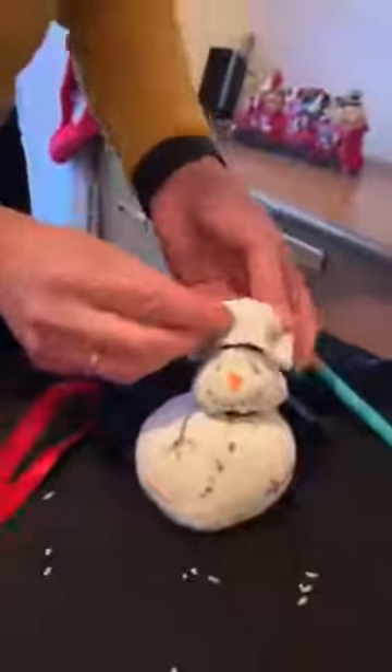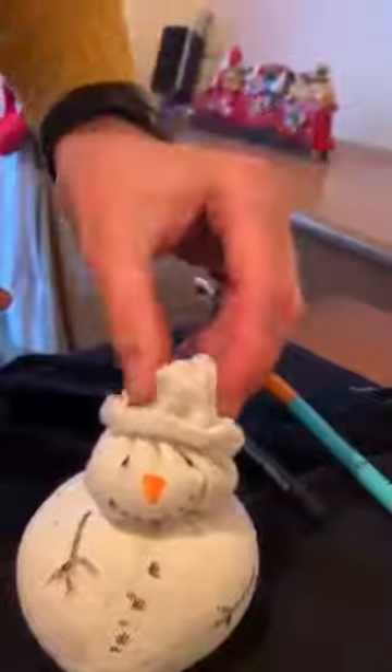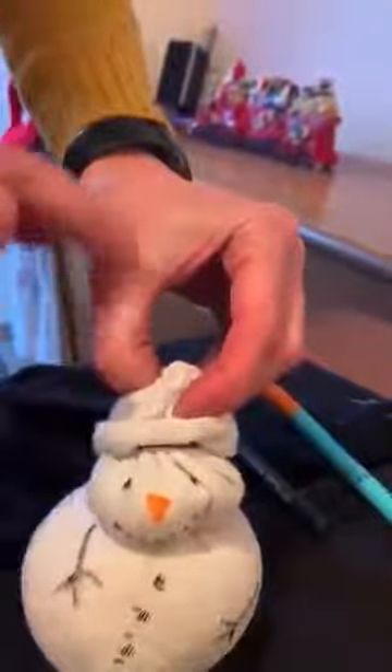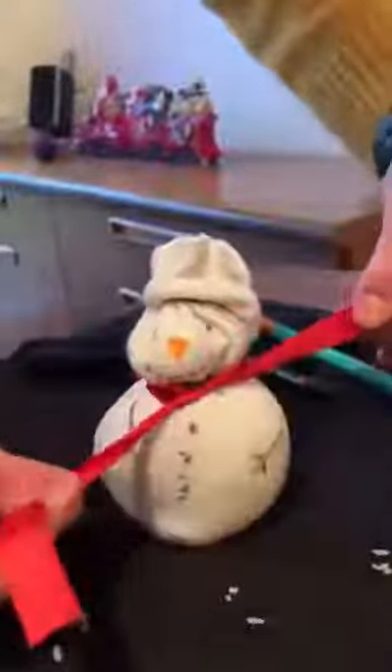Then what you can do is fold the top down to make his hat — you might have to fiddle about with it for a bit to make it look like a bobble hat. You could put a pom-pom or something on top if you've got anything, or get another band and make it into a bobble on top and colour it. There we have a snowman! And then we can pop a piece of ribbon round to make a nice scarf.